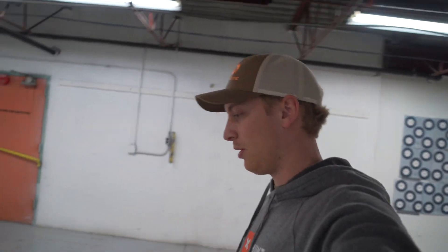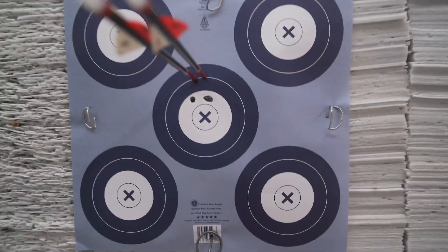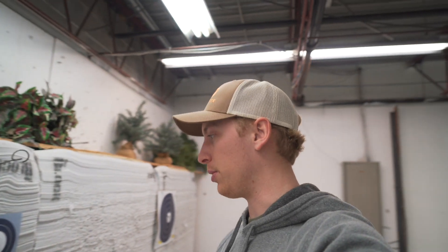I just fired about 4 arrows and we're looking pretty close. The last 2 arrows look a little higher. First 2 are right here, and these are the second 2. For the first few shots transitioning from one bow to the next, Randy had me pretty close. He's going to adjust the peep just a little bit, tie it in, shoot a couple more, and then go from there.